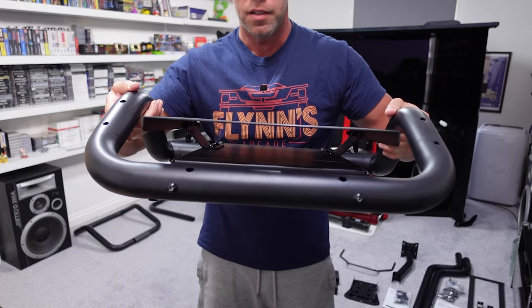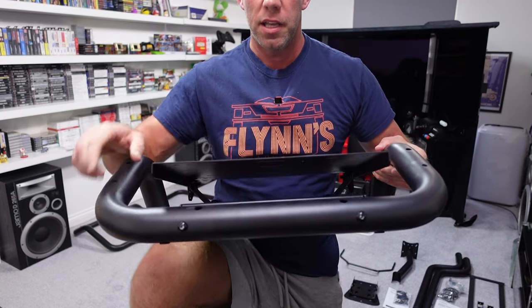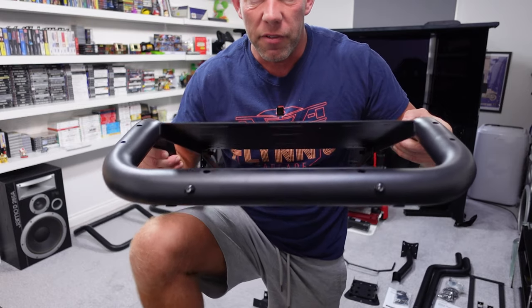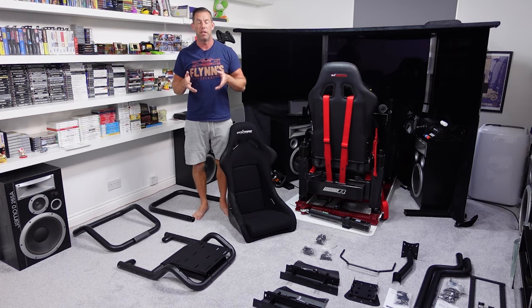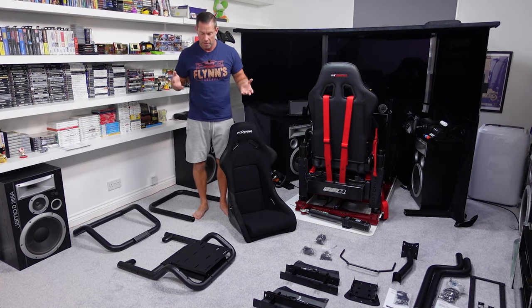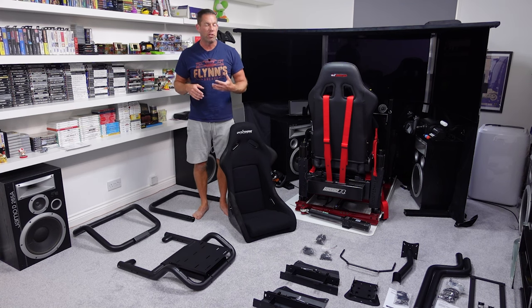Just like the GT Omega Titan, the pedal tray is just thin two-mil steel. There's nothing supporting it down the middle or crossways, and nothing at this end here, so we are going to see a fair bit of flex in that. That was one of the biggest negatives of the GT Omega Titan as well. These are mid-range cockpits at £450, so you can't expect the rigidity of something like the GT Omega Prime or P1X. In some ways I think this style of pedal tray is inferior even to the GT Omega R, because they do have small bits of box section running across the front and bottom edges.